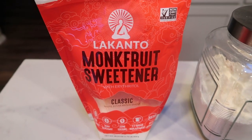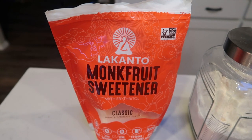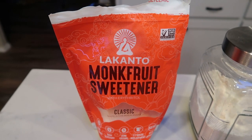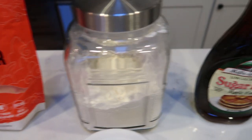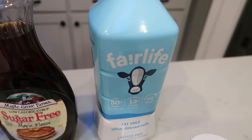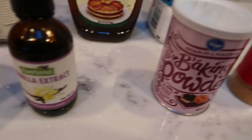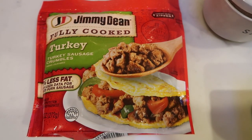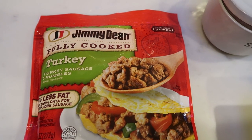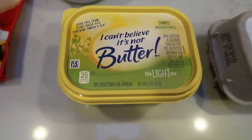First, you're going to need some monk fruit sweetener or sweetener alternative of your choice — I purchased mine at Costco, and you can also buy it on Nettrition. You'll also need some all-purpose flour, sugar-free syrup, milk or milk alternative of your choice. I'm just trying to use up the last of my Fairlife so I no longer purchase this brand. We also have cinnamon, baking powder, vanilla extract, and salt. I'm going to be using the Jimmy Dean fully cooked turkey sausage crumbles — you can also use raw turkey sausage or chicken sausage, whatever your preference is. Then you'll need some light butter and eggs. Let's get started on our breakfast.